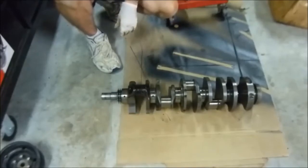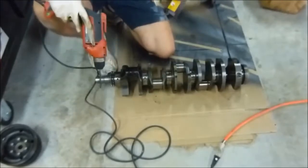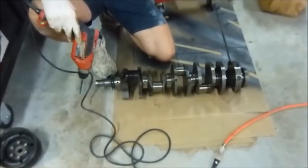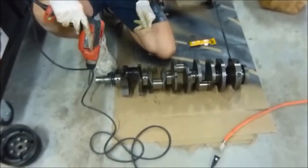So I went ahead and bought a brand new DeWalt bit - this is a 17/64 bit, which is what I need for a 5/16 tap. I want to improve the oiling on this journal right here so it exits out here - this is the one I'm going to work on.